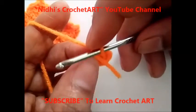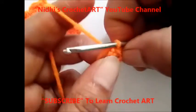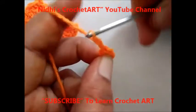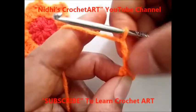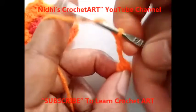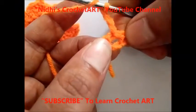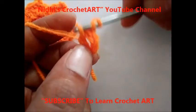Just to secure our work, tuck this unwanted yarn and keep it like this. Now chain 3: 1, 2, and 3. These 3 chains we will consider as the 1st double crochet. Now to work double crochet, yarn over 1 time, and from this ring work 11 times double crochet stitch.